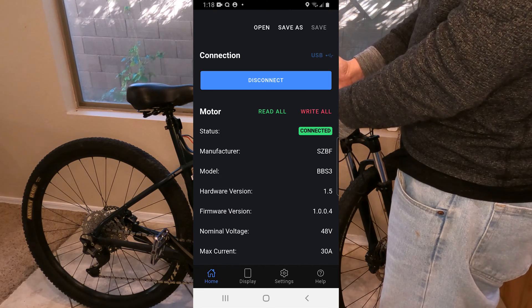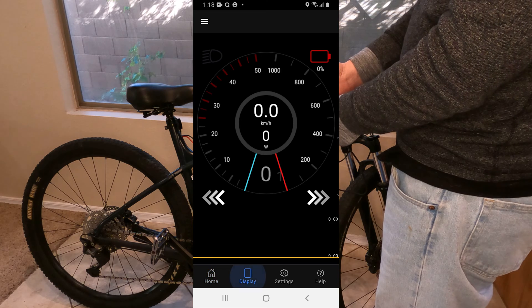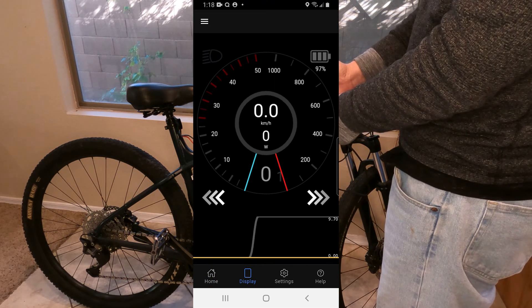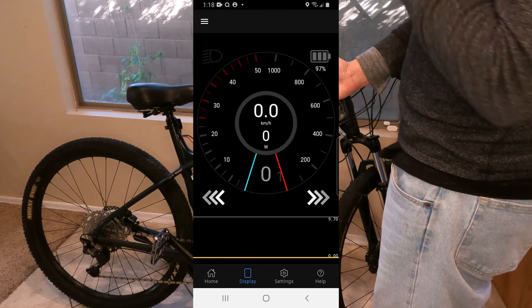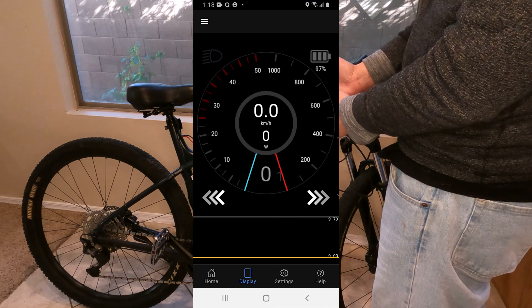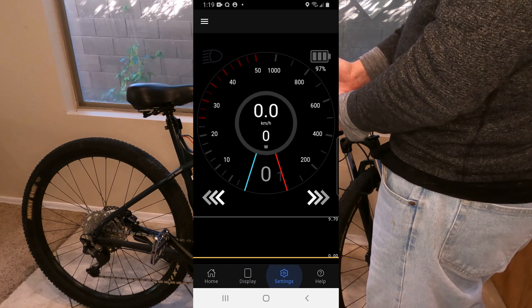Another cool thing you can do, say if your screen was down and you still wanted a display — all your controls are right there. You can see your speed and change your pedal assist levels. You basically have full function of your bike again, which I definitely like. For lightweight purposes, you can almost go without a screen.